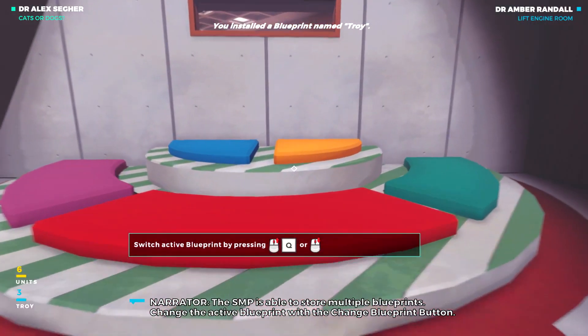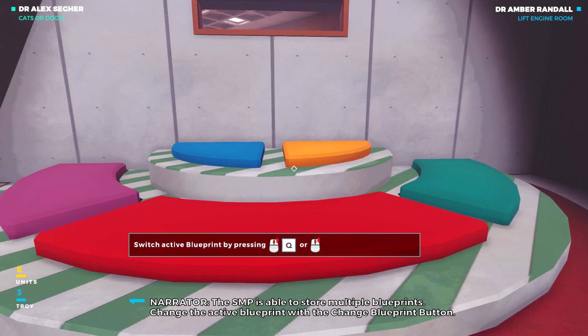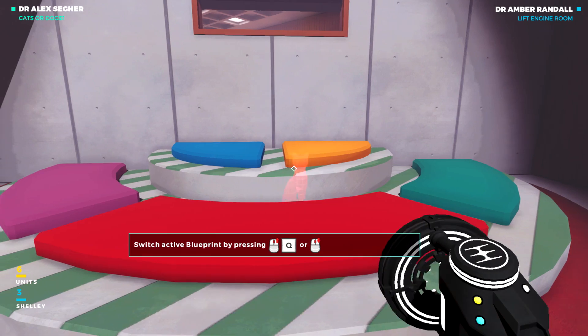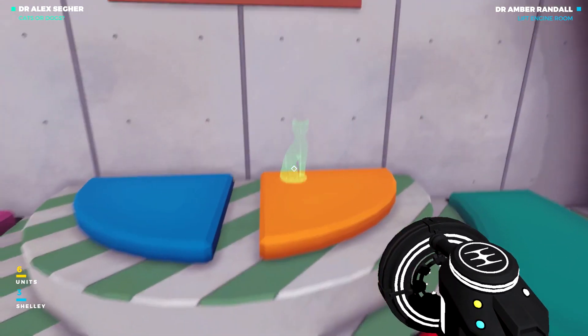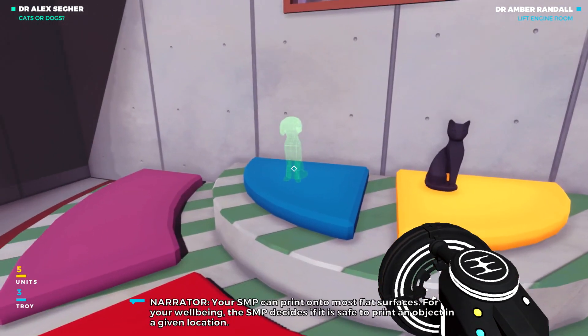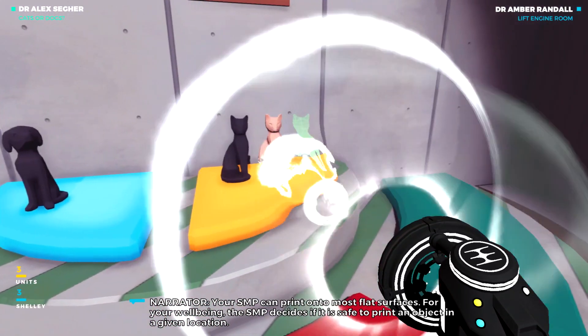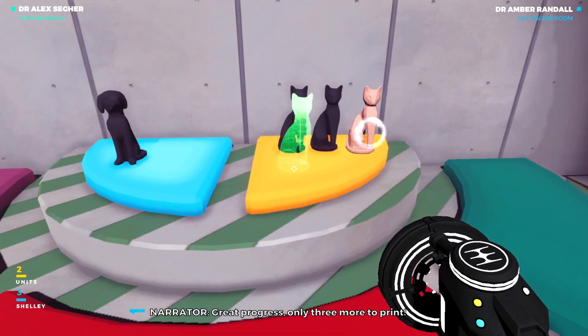The SMP is able to store multiple blueprints. Change the active blueprint with the change blueprint button. Your SMP can print onto most flat surfaces. For your well-being, the SMP decides if it is safe to print an object in great progress.